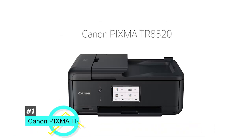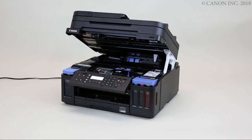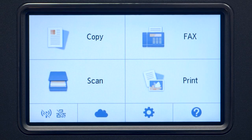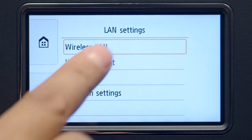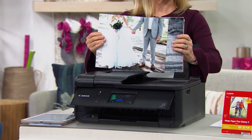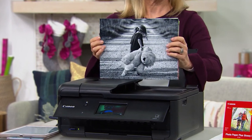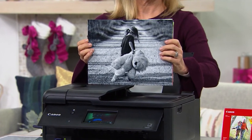First up, we have the Canon PIXMA TR8520, and this is the best overall photo printer. This is an all-in-one model with great features, excellent build quality, and easy access to ink cartridges and paper jams. It has a big, beautiful touchscreen display and finding the settings menu is easy to navigate. This one can even play how-to videos should you need help changing the ink or doing other basic printing tasks. The photos are vibrant and the colors are bright and beautiful, with no banding at all.